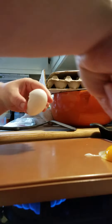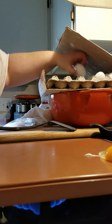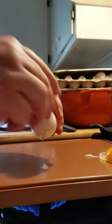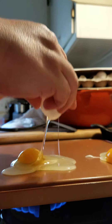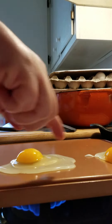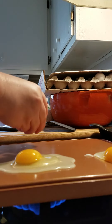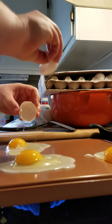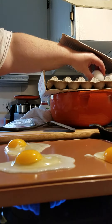All right, so already it's running off the edge. Like I said before, don't get near the edge because if you get near the edge, you lose half the egg. I'm losing half the egg to the edge.